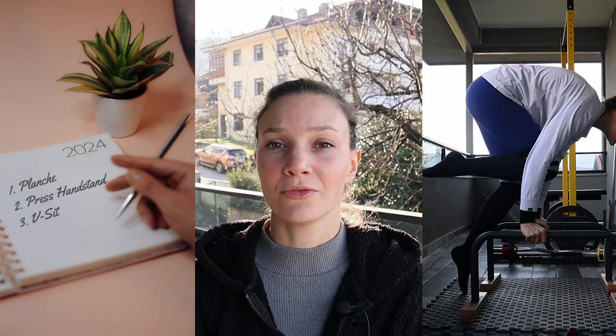I am new to calisthenics and this year I decided to put some goals in place for myself. In this video I'm going to talk about some of my goals, show you my starting point, and go over what I'm currently doing for my training. My hope is that maybe I can give you some motivation or inspiration if you are in a similar place to me.